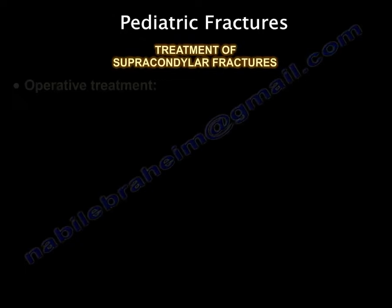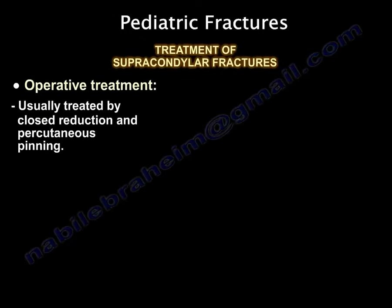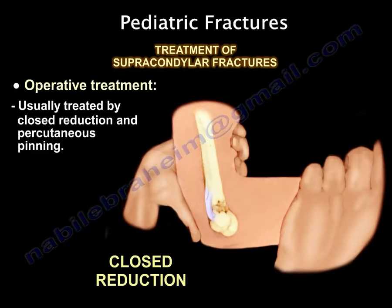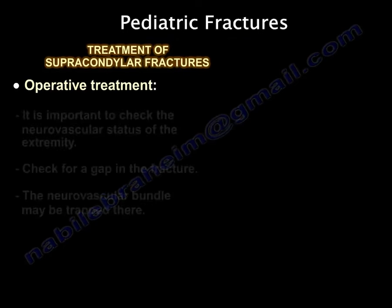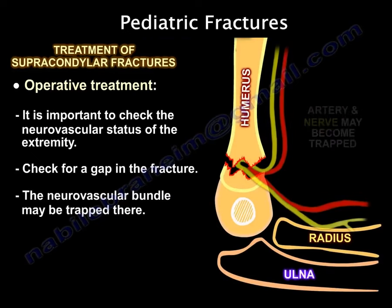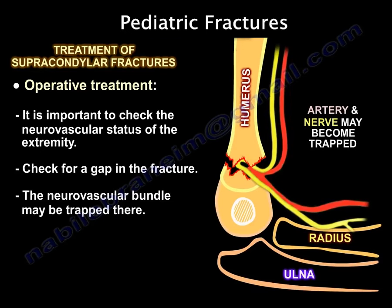How do you treat a supracondylar fracture of the humerus? Usually you treat it by closed reduction and pinning. It is very important before you do the procedure to check the neurovascular status of the extremity.